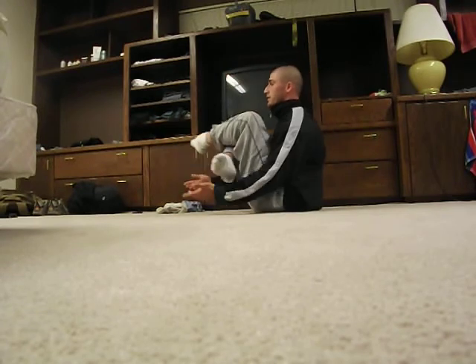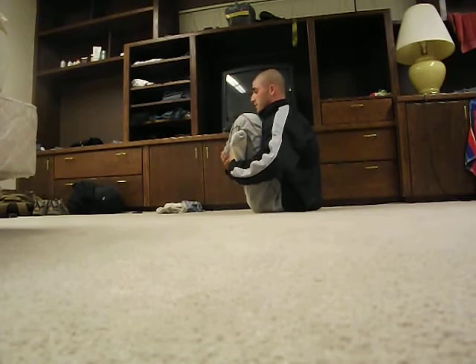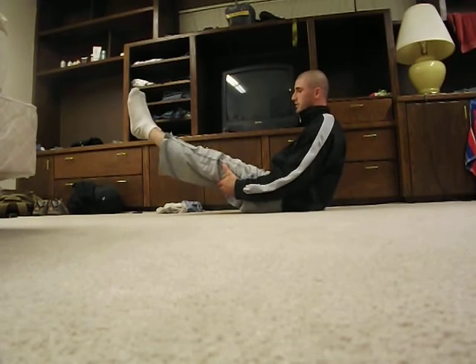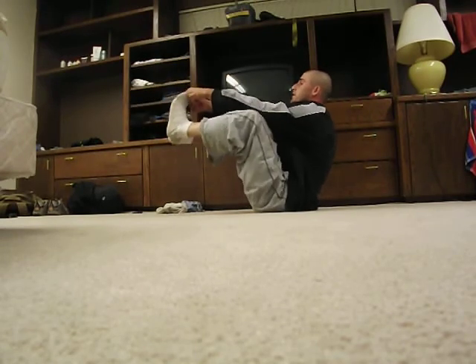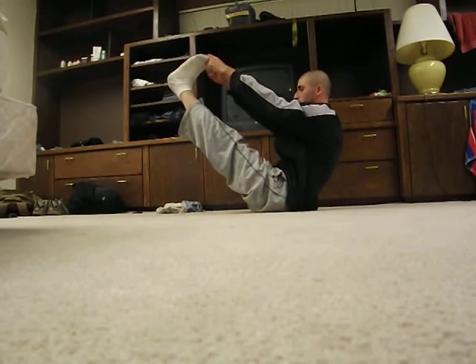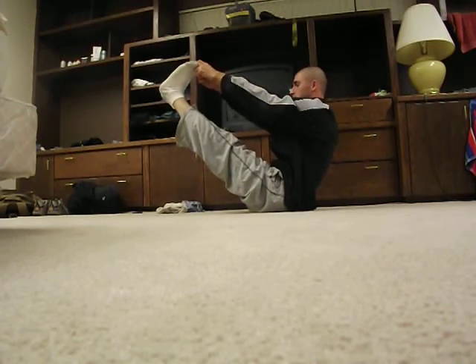We're going to switch legs. Now for the harder one — straighten out the legs and try to grab one of the legs, the calves, or the toe. And release. Slowly lower your feet down.